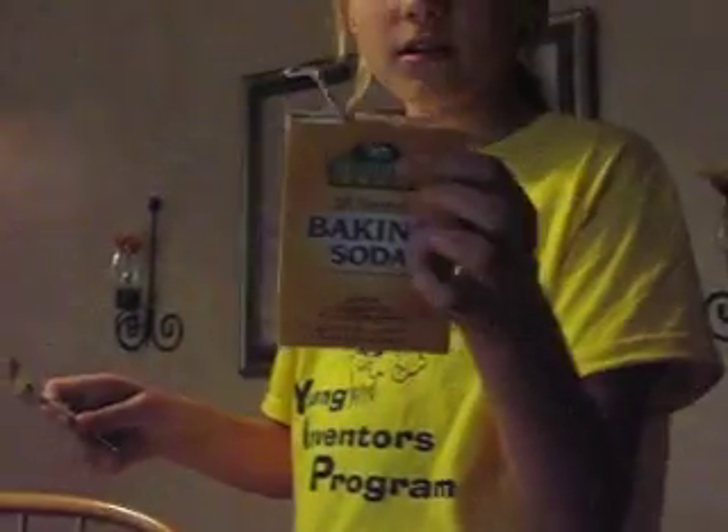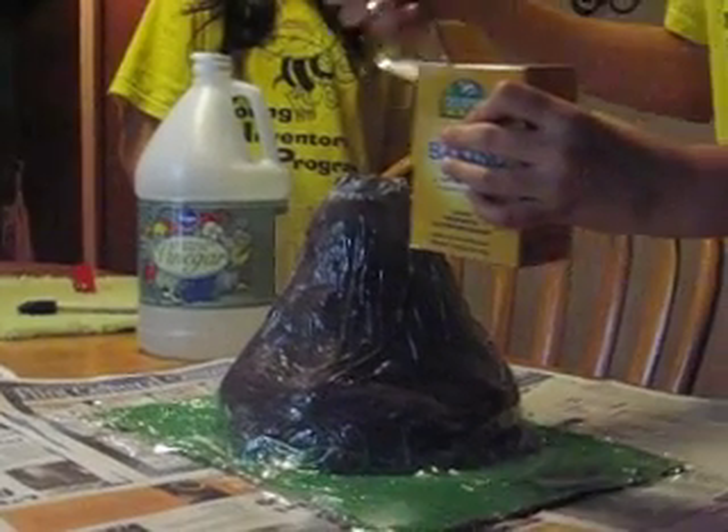Now we're going to put some baking soda — Deerfield Farms, Arm and Hammer, anything like that. Make a couple scoops of that.